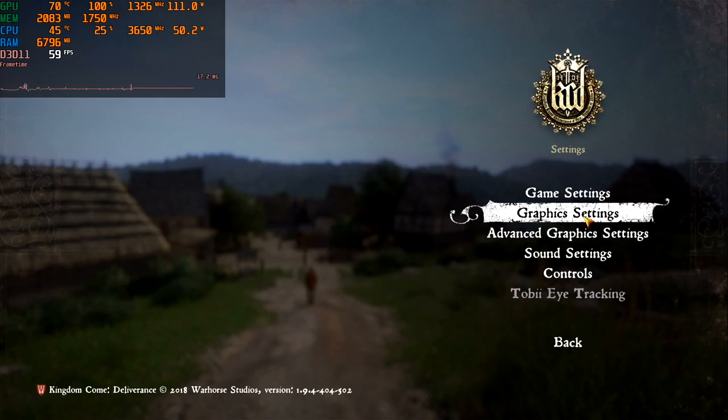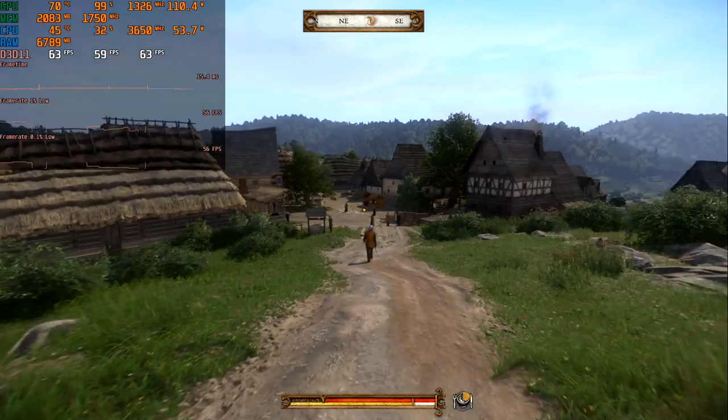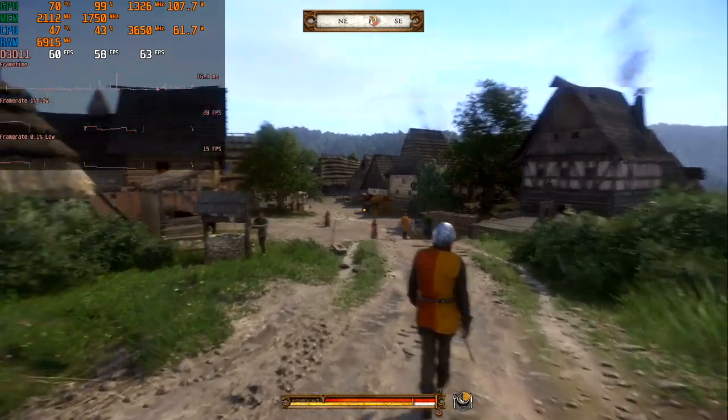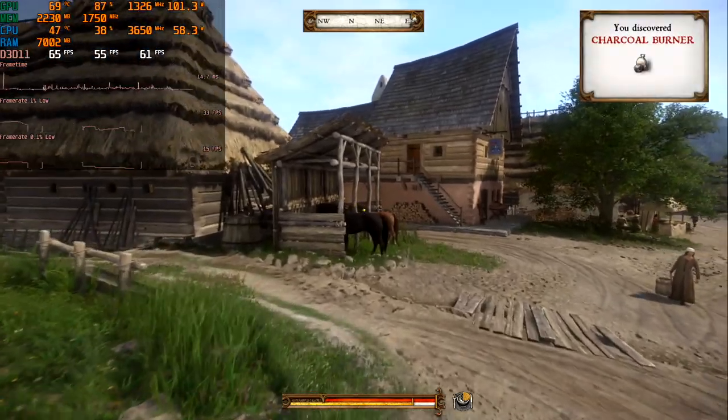Kingdom Come is the next game on our test. High settings and full HD resolution. The frame graph here is not perfect, but gameplay at the same time is OK. Minimum 55 and an average of 70 FPS. You can play on those settings, but again I prefer medium settings here to avoid any micro stutters.